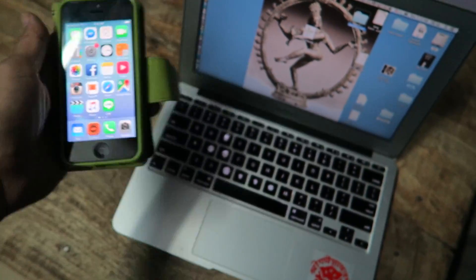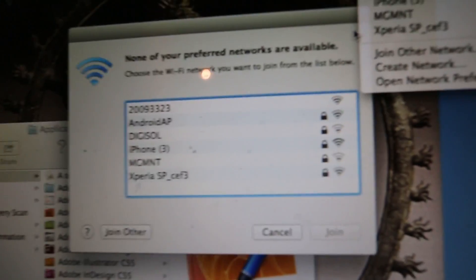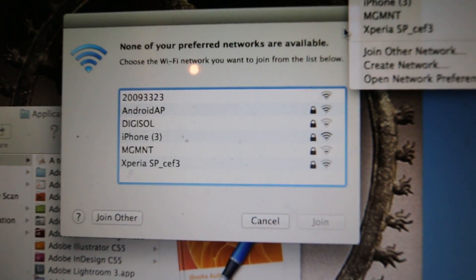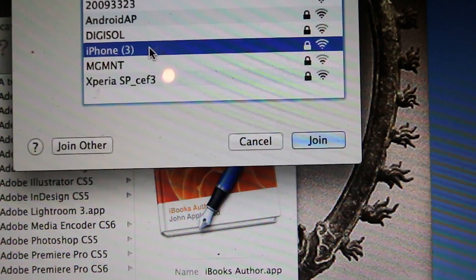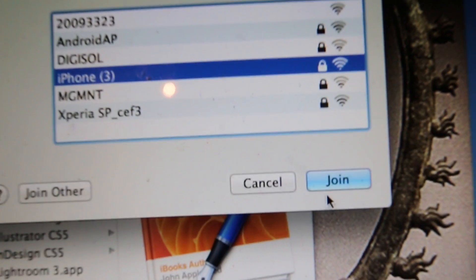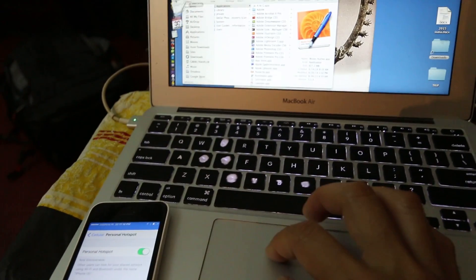If I want to go ahead and hook in my laptop, I will have to use this Wi-Fi password right here. On my laptop, I will look for the name of my iPhone, which is conveniently labeled iPhone 3 — I'm not sure why there's a 3 since this is my only one. If you notice at the top, it says personal hotspot, one connection. That means I'm ready to surf the internet.